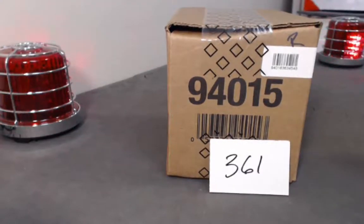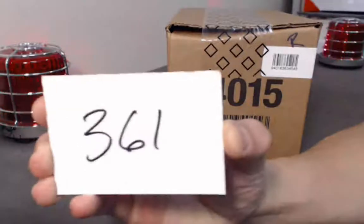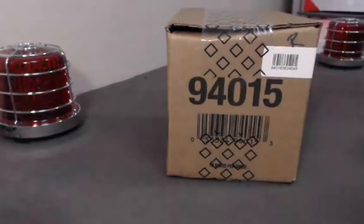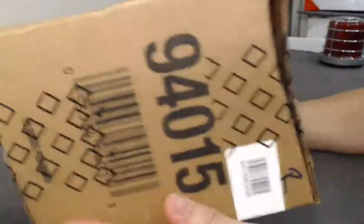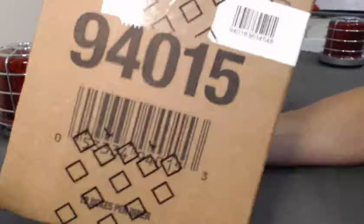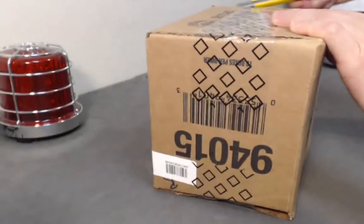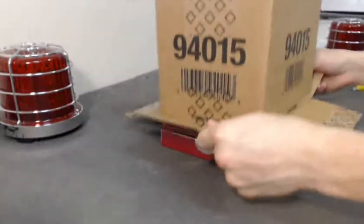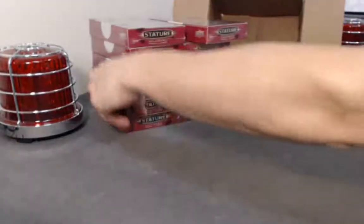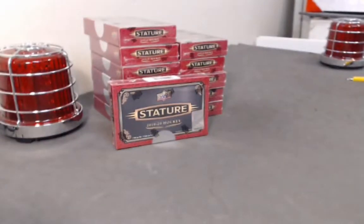Welcome back everyone, hope everyone's having a great summer so far. We'll be breaking Breaker Boys player break 361 — this is a 12-box stature break featuring the new Upper Deck 1920 Stature. This is the inner case of 12 boxes, opened from a brand new master case in the last break, so this is the remaining right side. Good luck everyone — 12 boxes with lots of parallels, hopefully you can pull a nice low-numbered parallel.